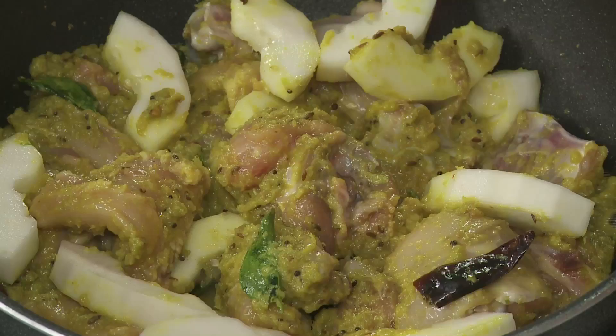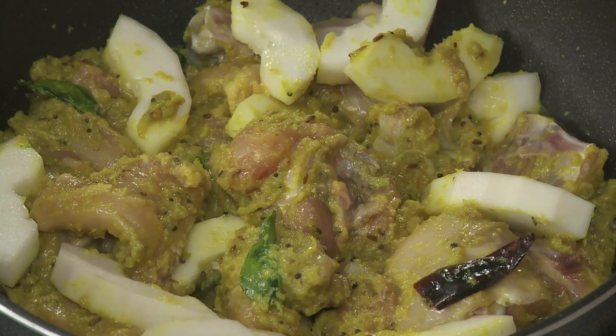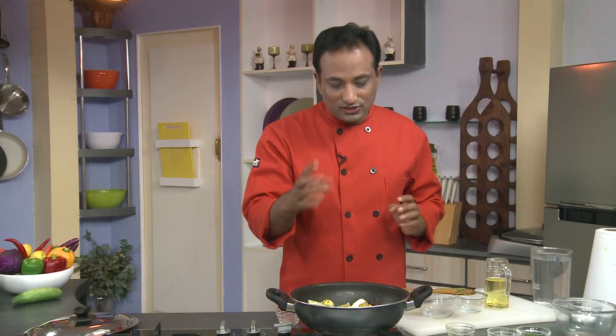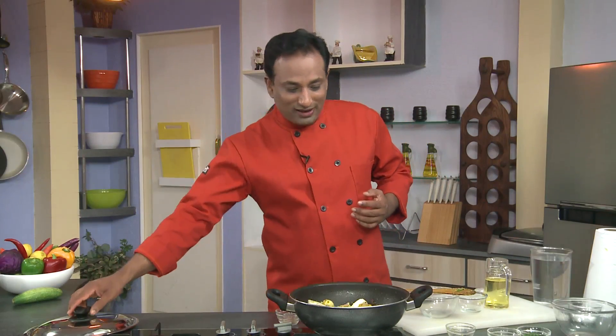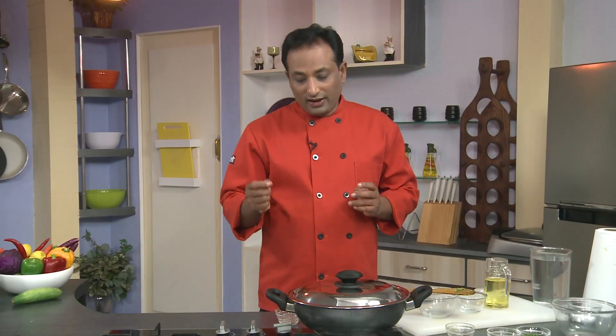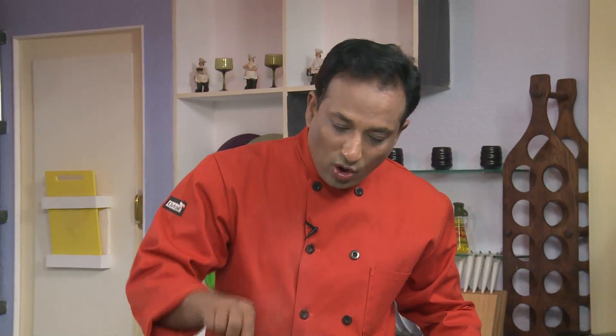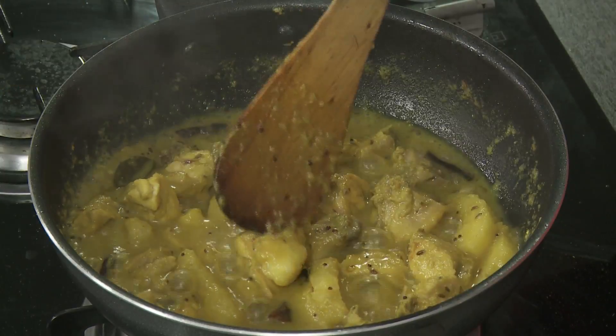Adding vegetables into meat preparations is very common, and this particular cucumber gives a little bit of sourness. It's very popularly used to make dals and even mutton curry, but today I'm making chicken curry. After adding all of this, put the lid on and cook on a slow flame for around 25 to 30 minutes.